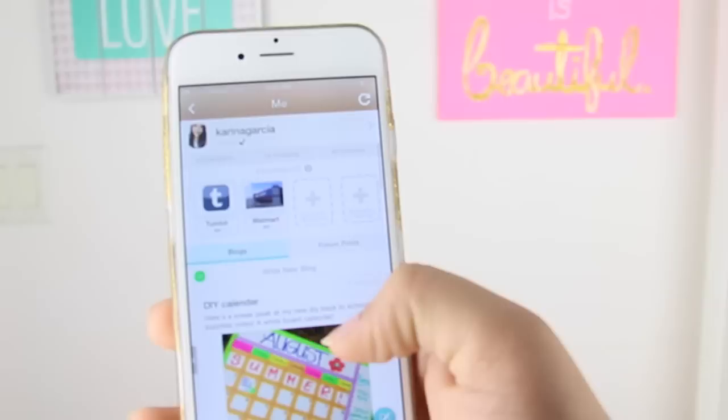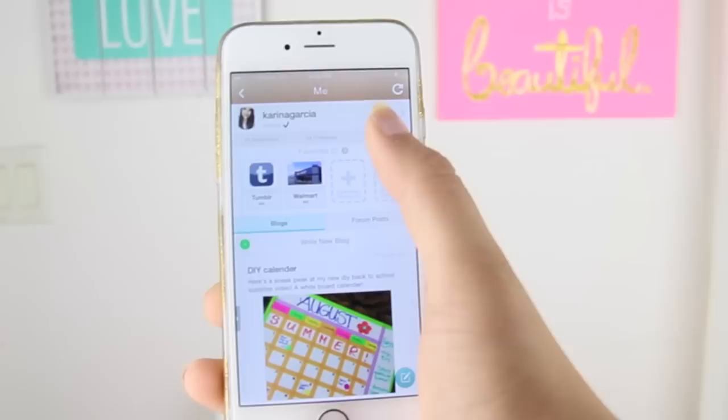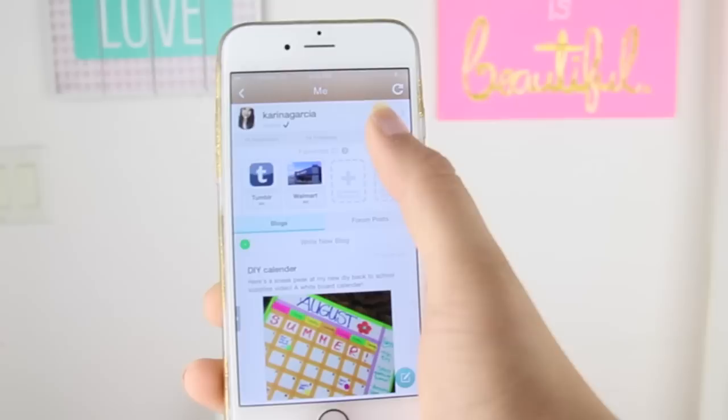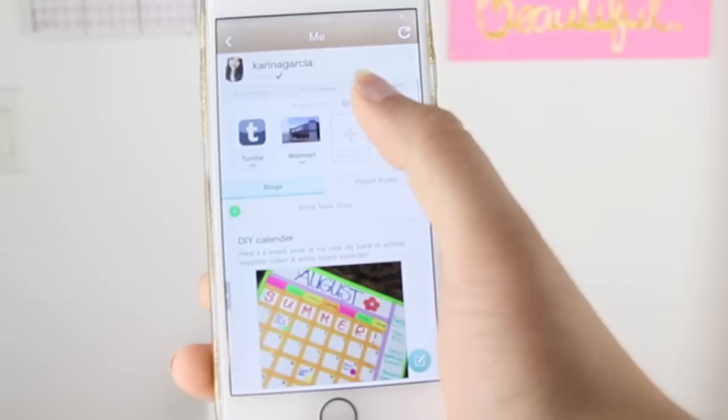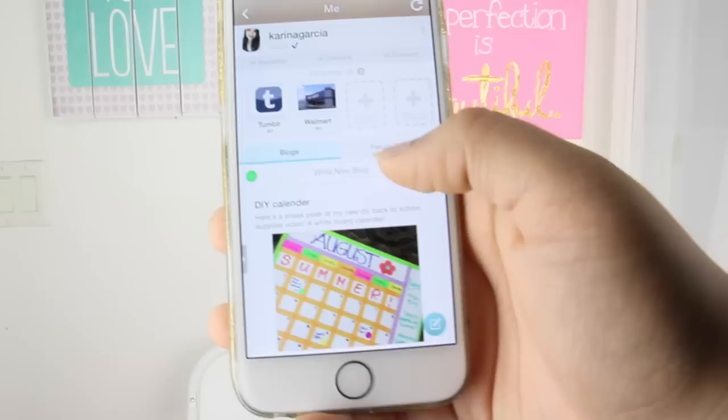I'm telling you guys, there's not many people on this app. Here's my profile. I am gonna be posting my sneak peeks on there before I even post on YouTube itself, so you should definitely follow me on here. My name is Karina Garcia — no spaces, no numbers, no nothing, just Karina Garcia. And I am the verified account. I hardly have any followers — I have 40 followers. So if you're watching this, go download the app. It's gonna be in my description. Definitely follow me on this.